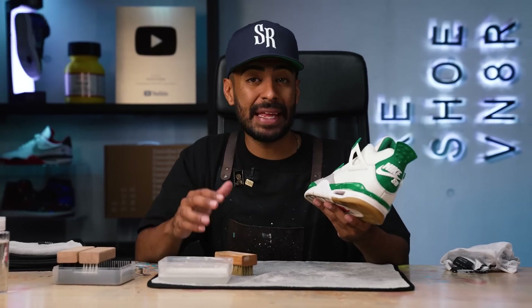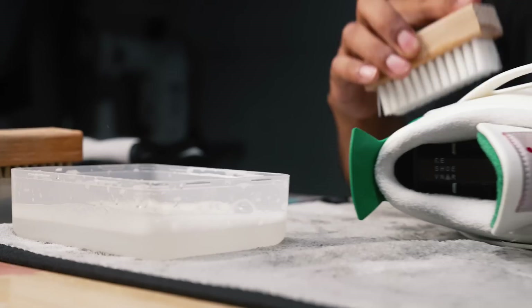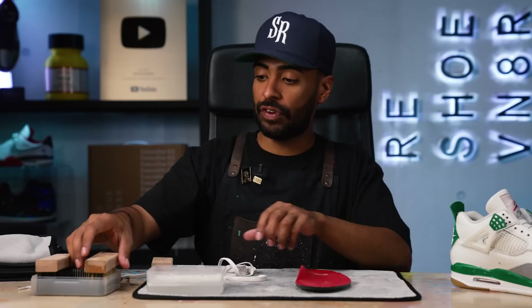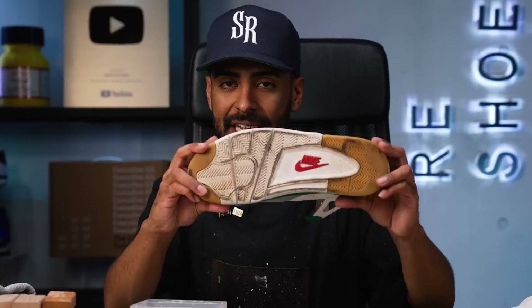The next brush we're going to be using is the medium bristle brush on the midsoles, the rubber pieces on the uppers, and we're going to go over the white leather one more time to really focus on the white stitching. Before we move on to the stiff bristle brush and dirty up the water, we're going to grab the insole and laces and give those a quick clean using the soft bristle brush.